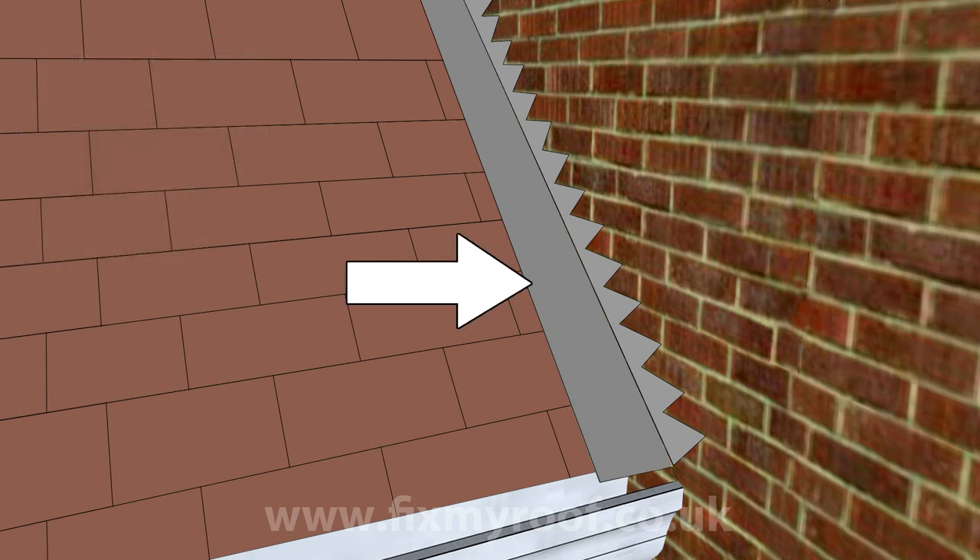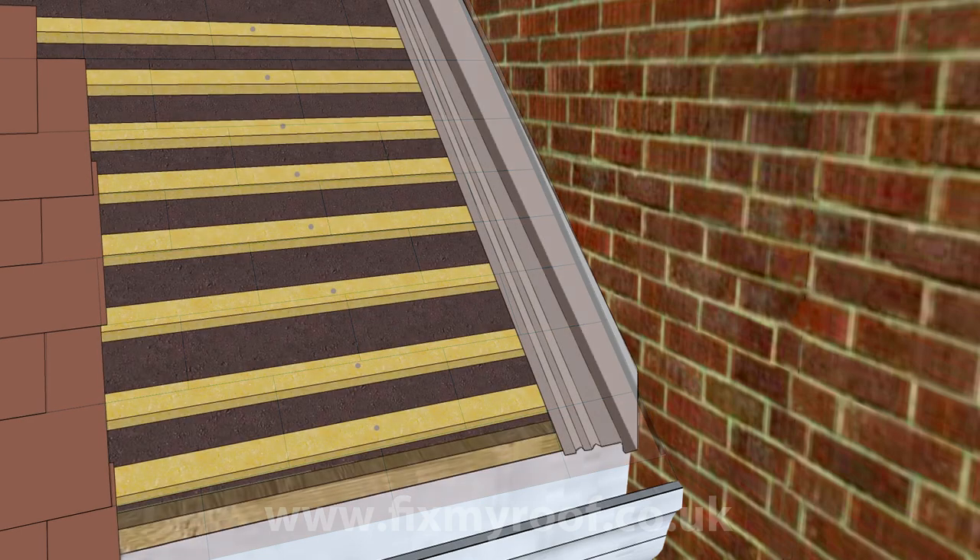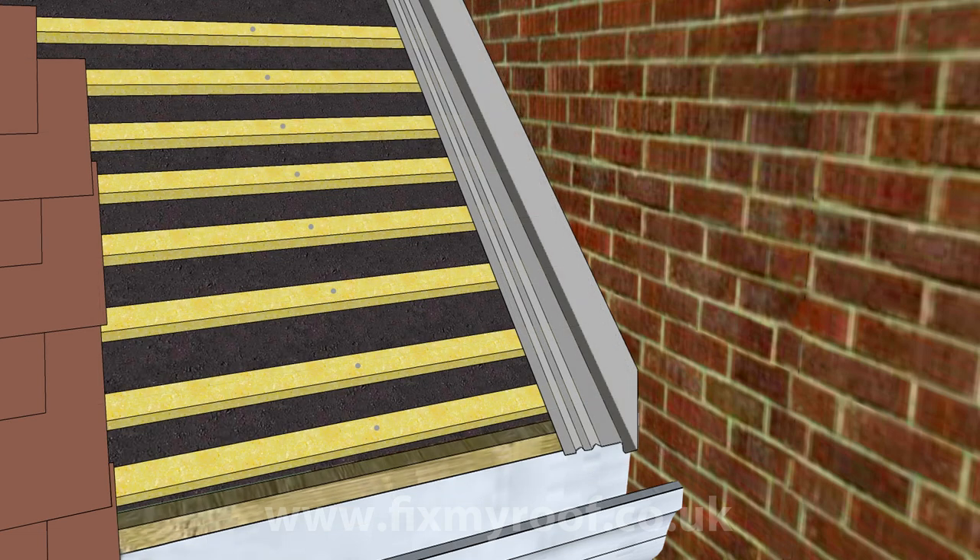Over here you can see a standard cover flashing that hides the join between the roof and the abutting wall. Using the powers of Photoshop we can remove these flashings and you can see the abutment gap. This gap could obviously allow water into the roof if there was nothing in there to capture it — that's where an abutment soaker comes in. Let's remove some roof tiles and have a closer look.